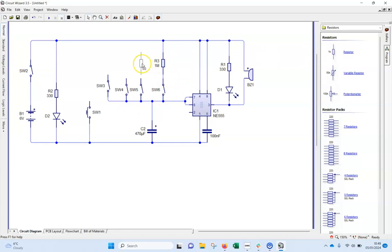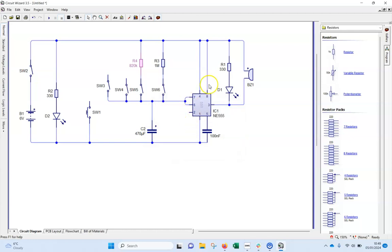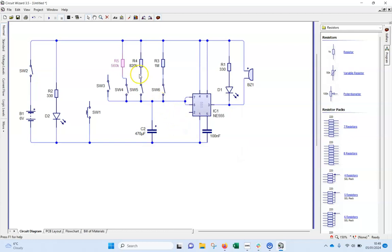Grab another resistor — this one is going to be 820K. Double click and type 820. Top tip: if something is highlighted in blue you can just type straight over it. The next one is 560K — just type it, no need to push delete.